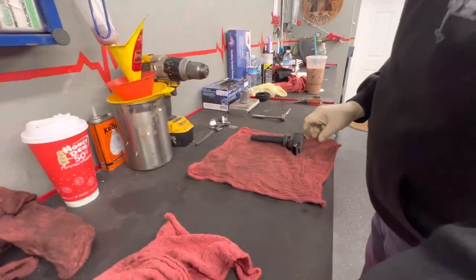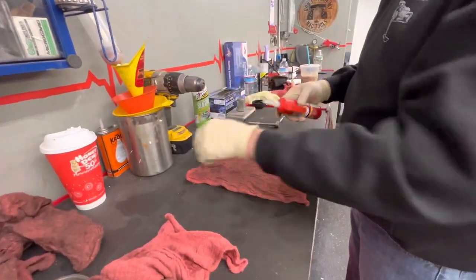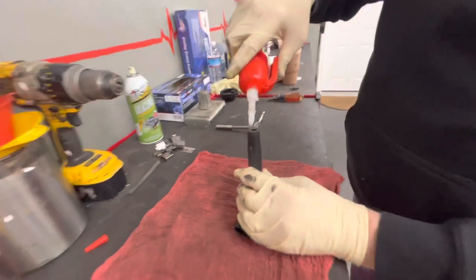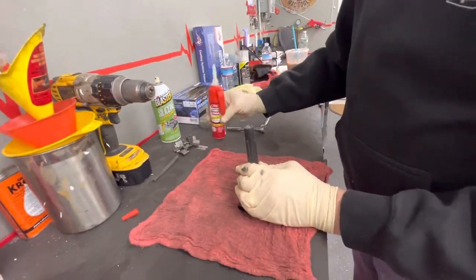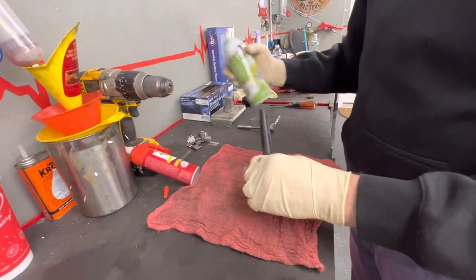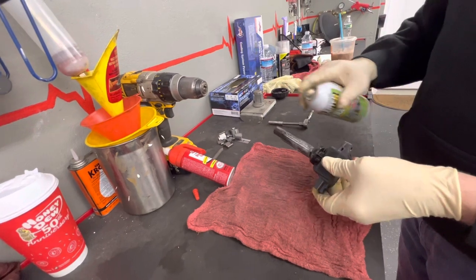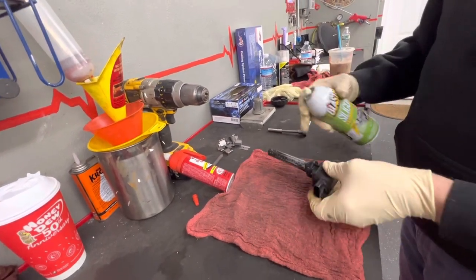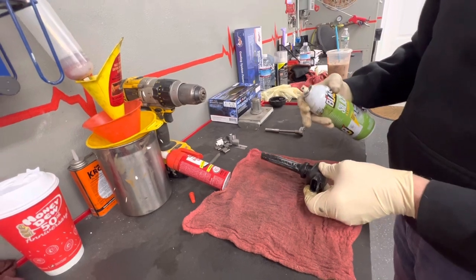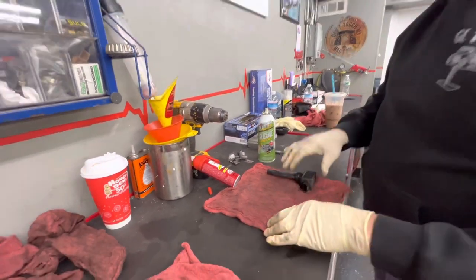I'm going to put the coil pack down here. Now I've got some silicone spray and some dielectric grease. We're going to take some dielectric grease and just put a little blob in there. We're going to do this on each one. And we're going to spray this boot down with silicone spray — this just helps keep them moist. If they dry out and crack, the spark will arc out to the side and the engine will skip. So we're going to do this to all four of the coil packs.